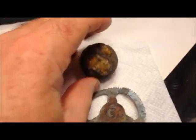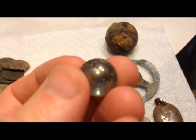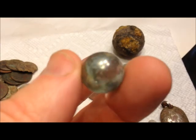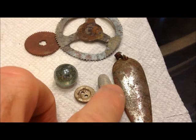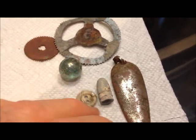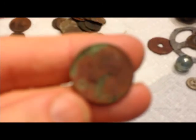Some junk here: a big steel ball, some gears out of a clock or something - pretty cool. A marble, kind of iridescent but clear with bubbles in it. A fishing spoon, a bullet of course - finding bullets in Tulsa - a two-hole button, aluminum.